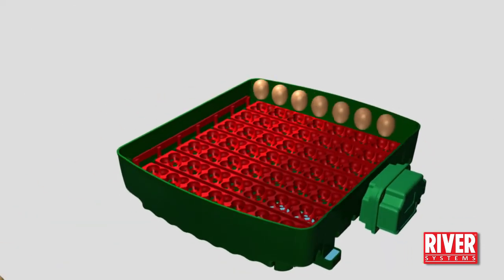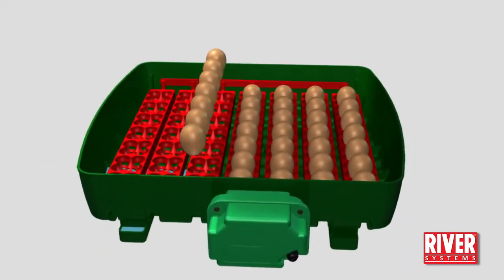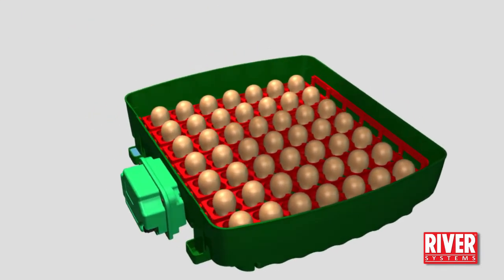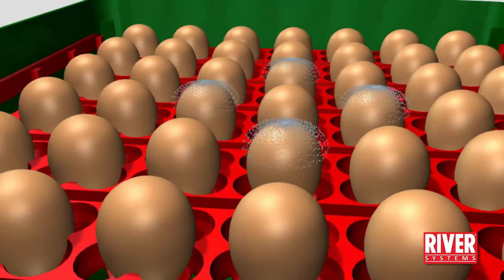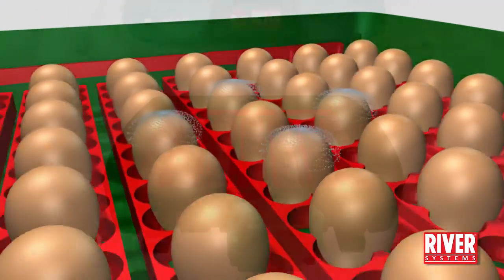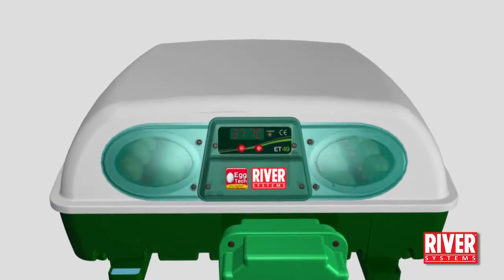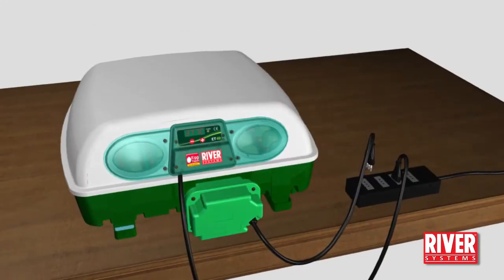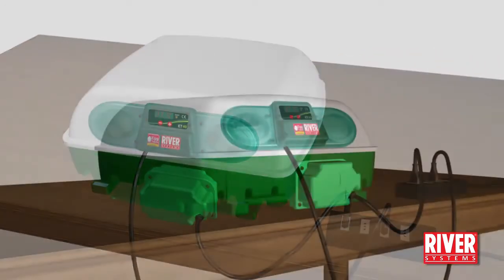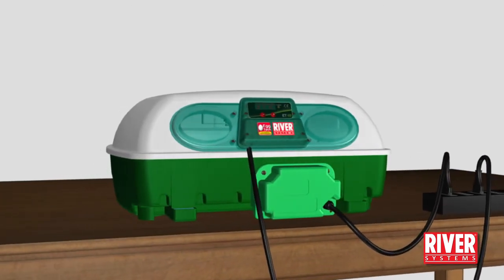Remove the lid and gently place the eggs into the individual egg pockets with their point downwards, just as in the industrial incubators. This position will best facilitate the oxygen exchange with the outside. Reposition the lid correctly on its base. If the machine features it, plug in the egg turning unit. Let the machine work and perform the following operations.